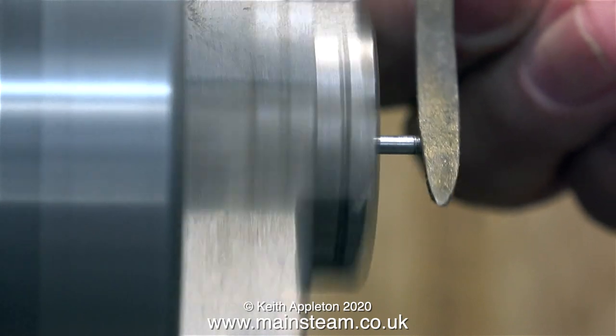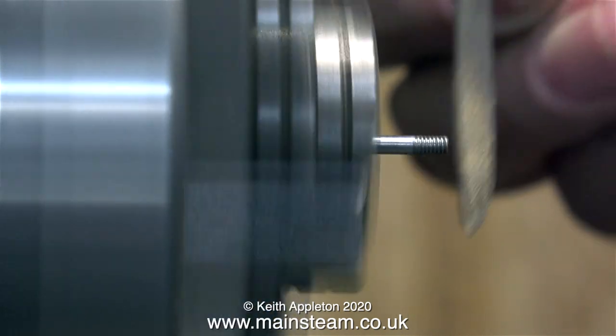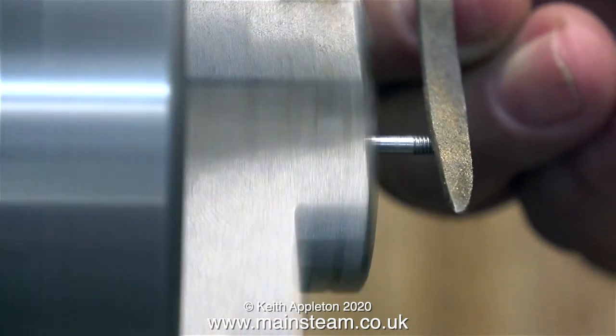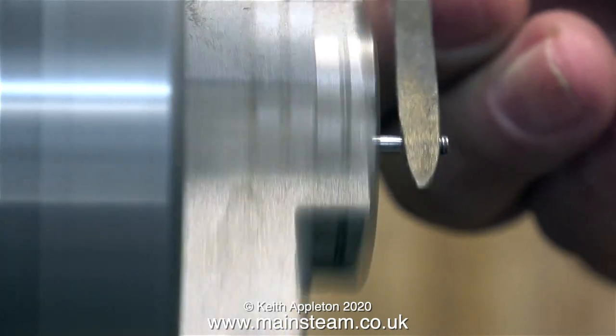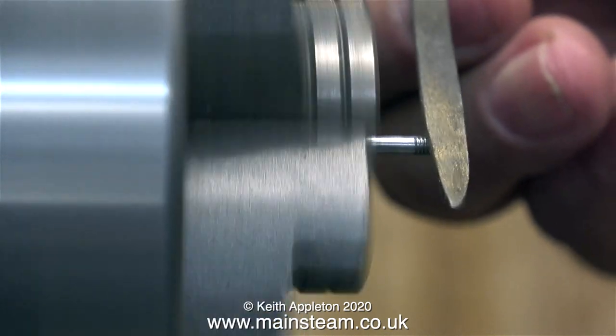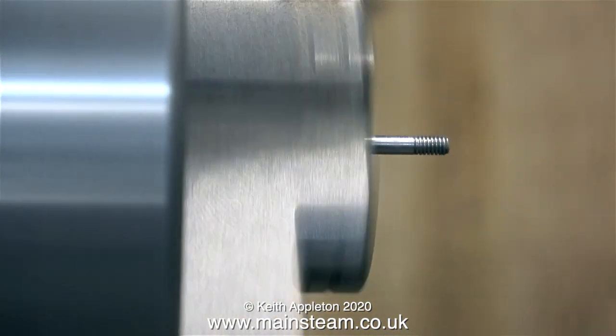Now it's back to the job. The last part is to clean up the end of the thread and where the thread finishes, because usually at this point there is a slight burr. For this I'm using a needle file — please note the way I'm using it, coming in from behind.